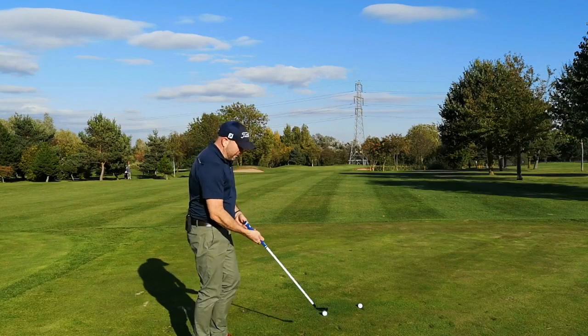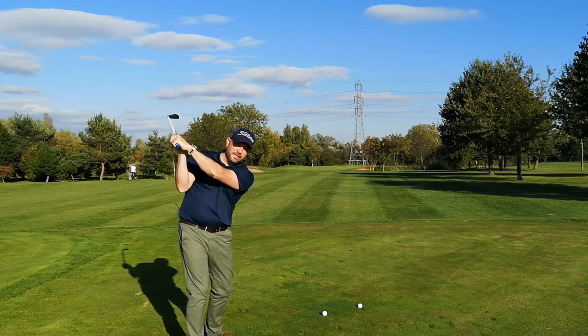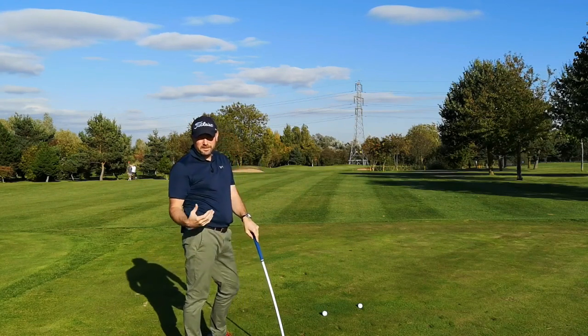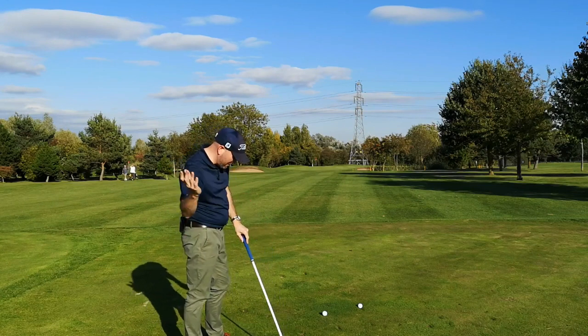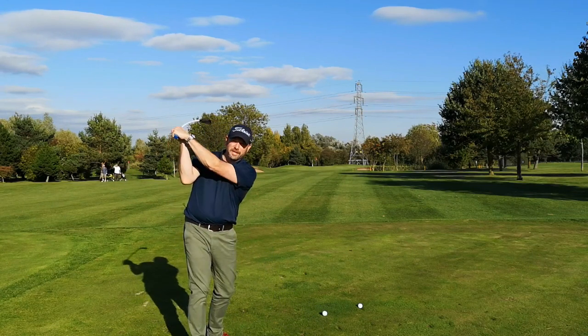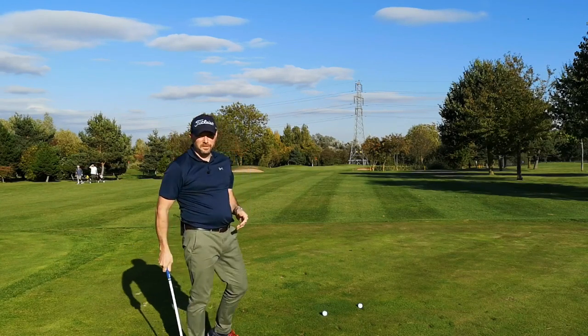All of the closed face golfers, when they come down, I see the opposite — I see the golf club actually shadowing out more. So if you're suffering with slicing over the top, cutting across it, really try and work on getting a square face or if anything a little bit more closed at the top there. That's the most important thing to start with.